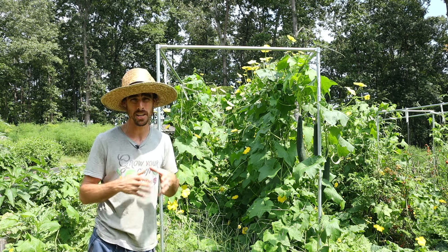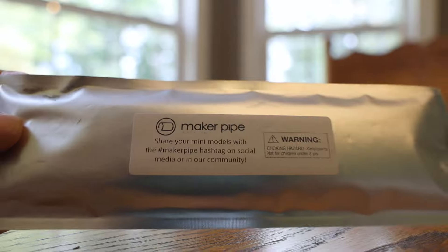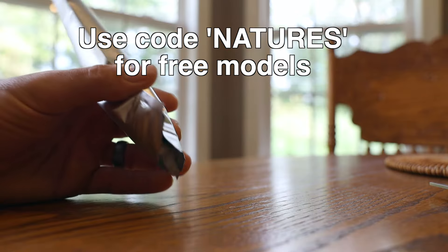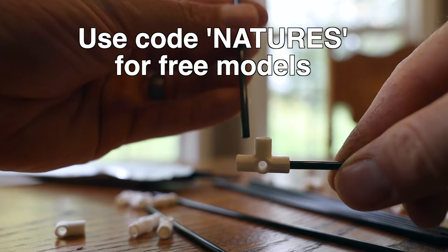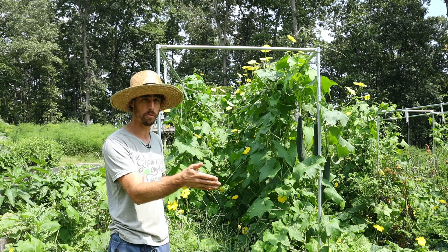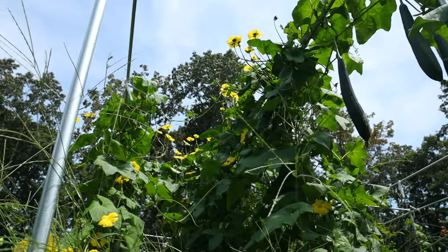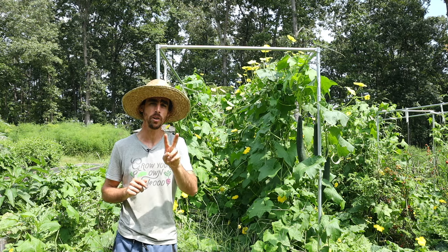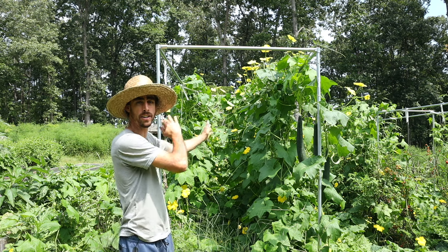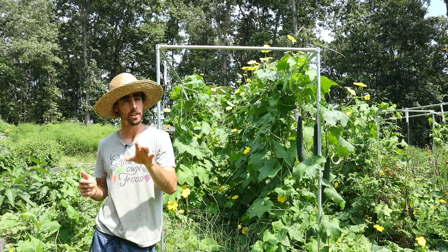You can check out the link in the description and get a free little model set if you use the code 'Nature's Always Right.' You can build out whatever you're dreaming up with those models first so you know exactly what to order. For my design, I wanted to have two rows of vining crops that I could do lower and lean on.